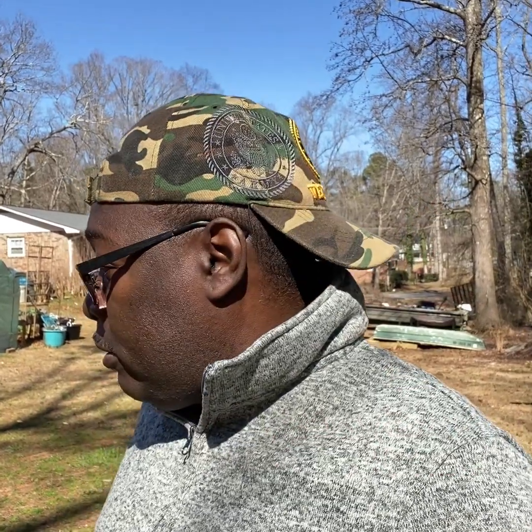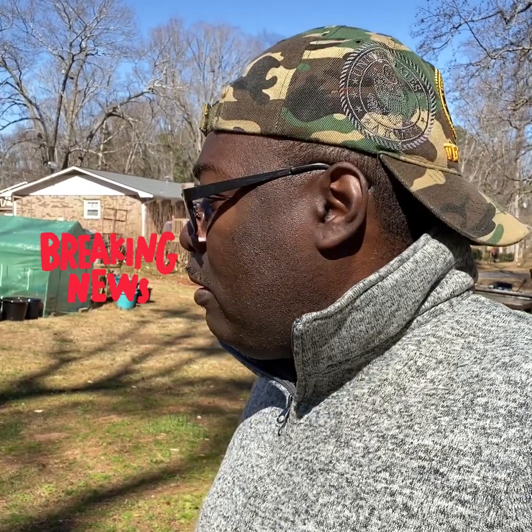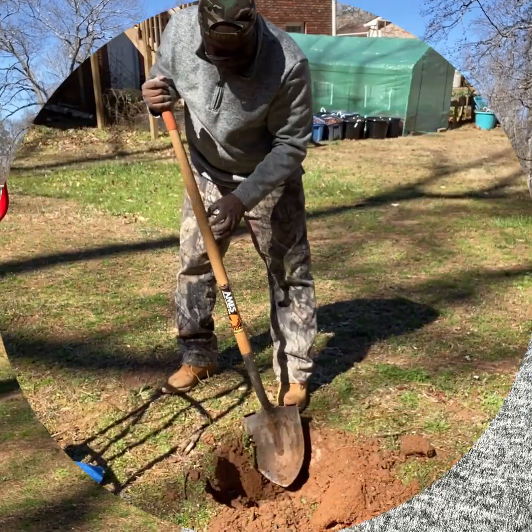What's going on y'all, this is Station from Hands in the Dirt. We're going to put a plum tree in the ground. This is an AU roasted plum, which stands for Auburn University — they cultivated this plum tree. I don't give Auburn University much credit, being a Georgia Bulldog fan, but I got to give them some credit for this beautiful plum tree. Shout out to those Tigers, only one time.